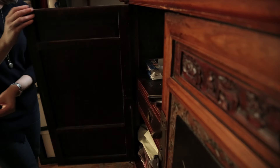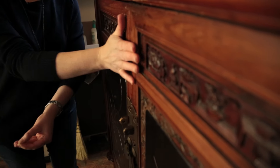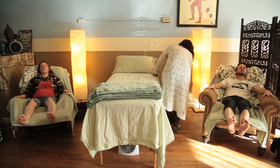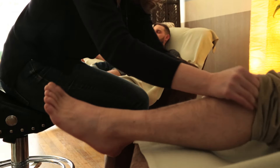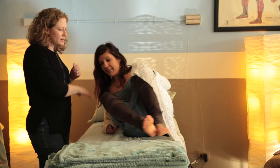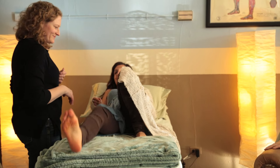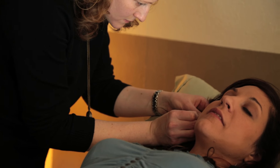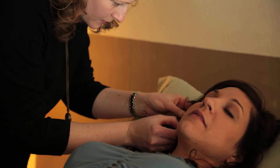A community acupuncture clinic is a bigger open space where multiple people can receive acupuncture at the same time. You will be in a room where there are multiple people receiving this type of healing. It's kind of like doing yoga or praying or being in a community nap — I like to think of it as napping with neighbors.